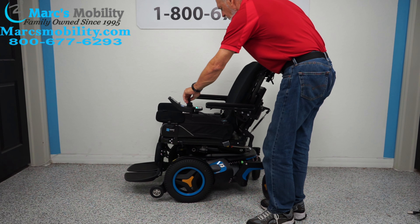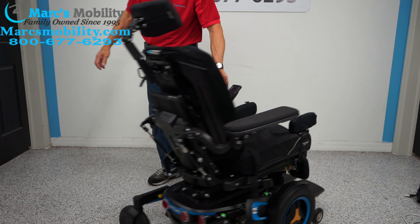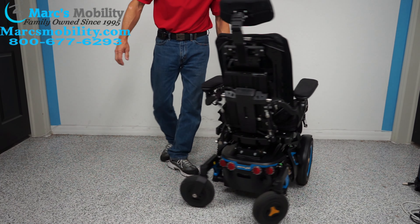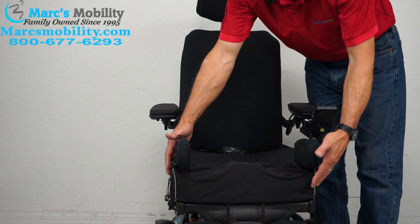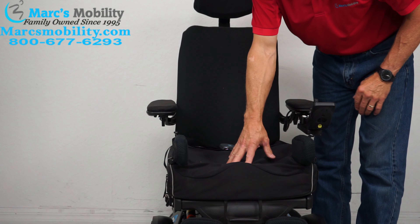Let's look at the turning radius on this chair. If you're in the house, you want to have the legs as close in as possible — bring your leg all the way in. Because if you're in the house, you don't want a big turning radius. This is what it would look like if you were in your house when you turn a circle.